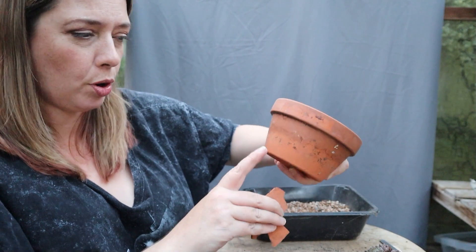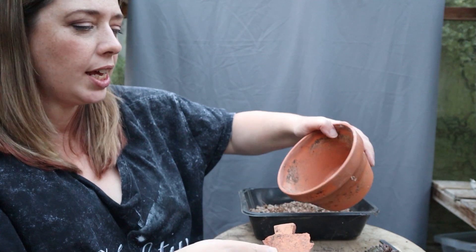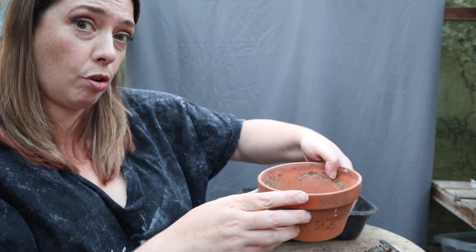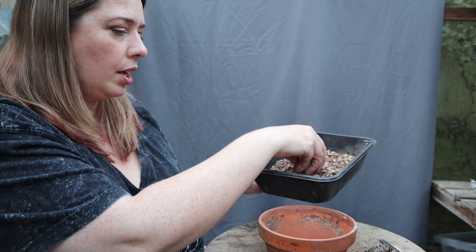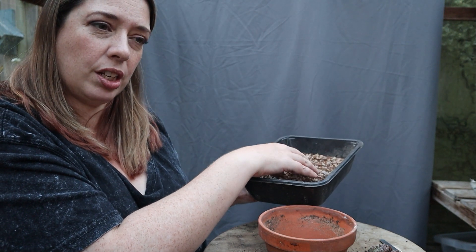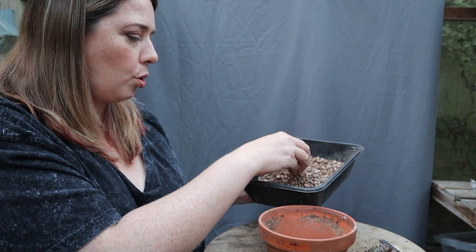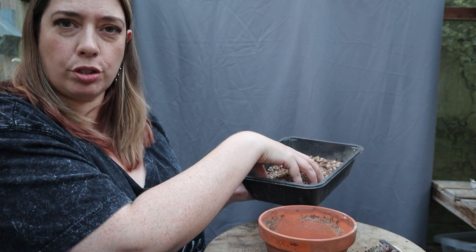I'm starting with a terracotta pot — quite nice and shallow with a wide top so you can look at the crown. I'm going to pop some croc in the bottom as drainage material, just to stop the hole getting blocked up with compost, soil, or grit. Because as we know, the worst thing in the world for Sempervivum is too much wet. I've got some peat-free seed and cutting compost — low nutrient, because high nutrients can burn cuttings and prevent root growth — plus lots of horticultural grit.